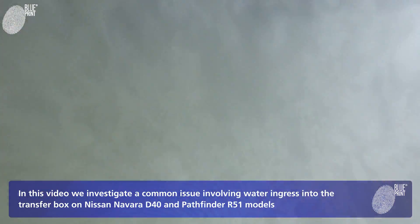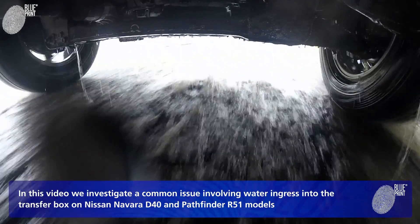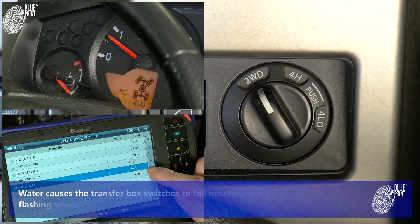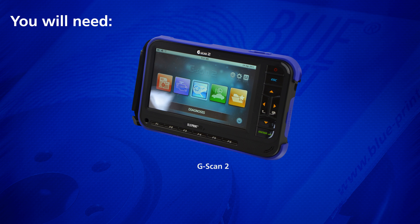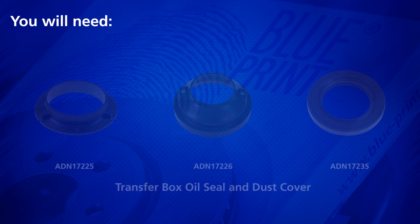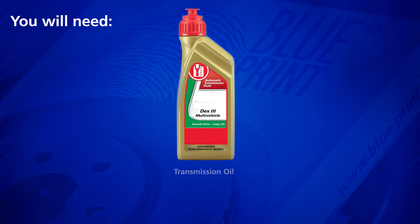In this video, we investigate a common issue involving water ingress into the transfer box on Nissan Navara D40 and Pathfinder R51 models. Water causes the transfer box switches to fail, resulting in the four-wheel drive low indicator flashing when in two-wheel drive. You will need suitable diagnostic equipment, the transfer box seal and seal cover, three replacement switches, and the correct grade transmission oil as outlined by the vehicle manufacturer.